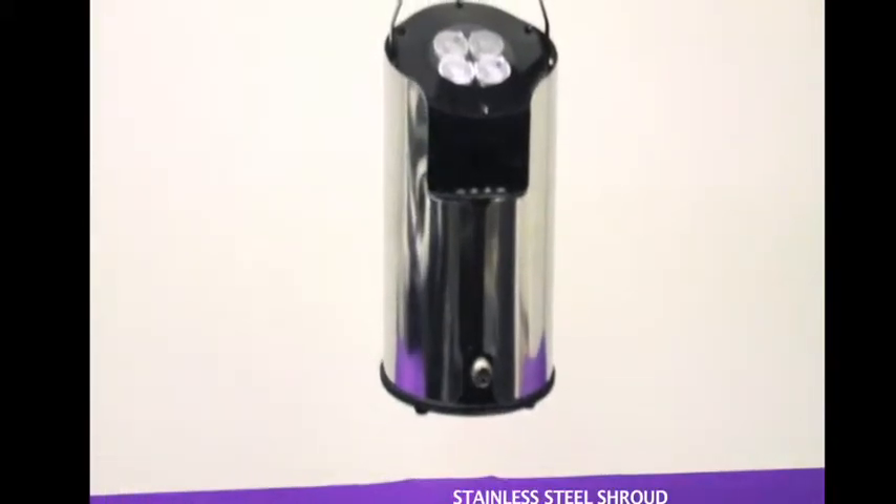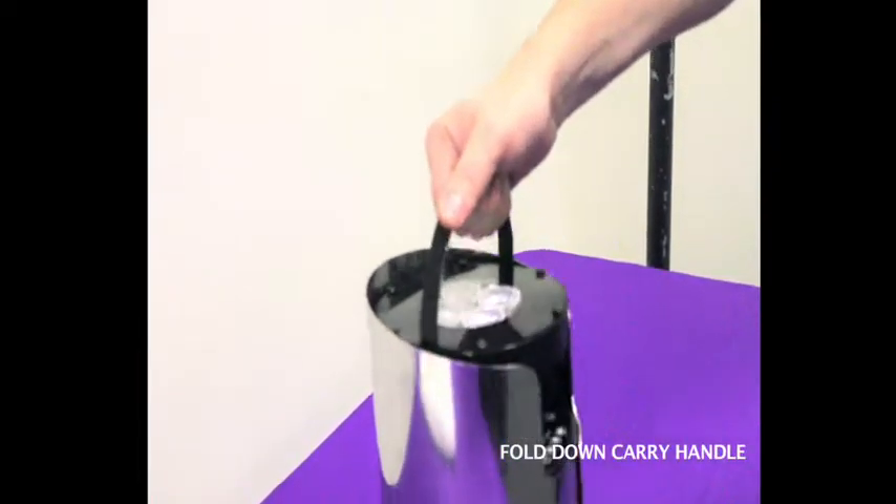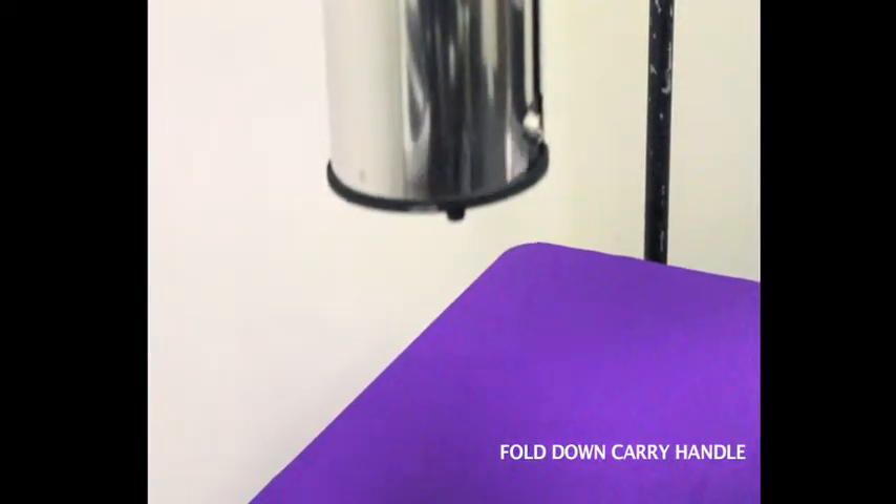An attractive stainless steel shroud blends into any decor. The pivoting head adjusts from 0 to 45 degrees, offering flexibility in placement and optimal beam aiming. A fold-down carry handle allows for easy transport of the lightweight 9-pound fixture.